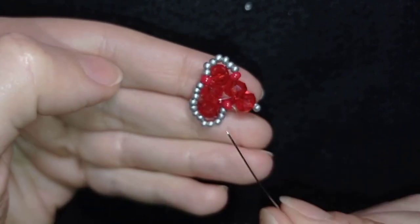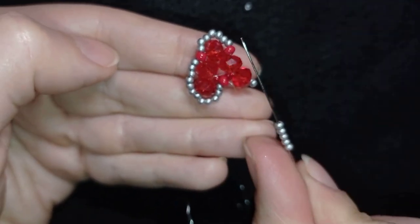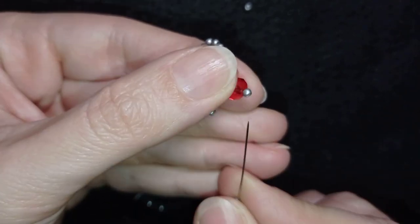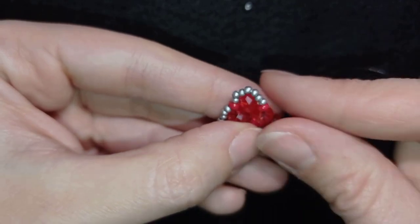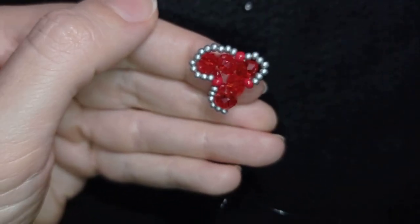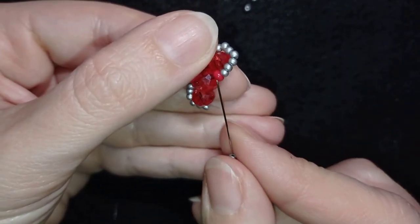Then I'm going to repeat it: five and six. I take five and go through this silver here. Then I need six — I have six — and go here.